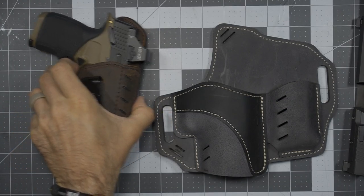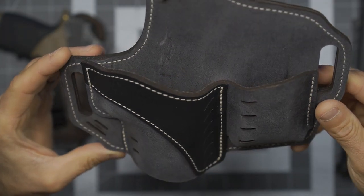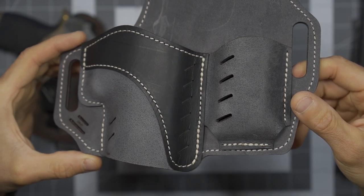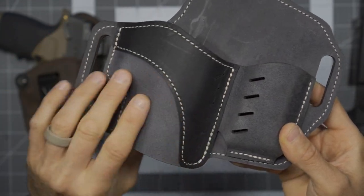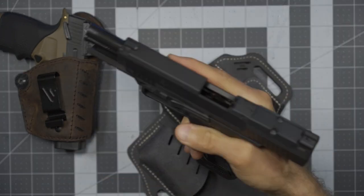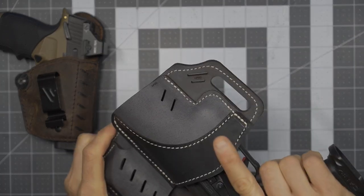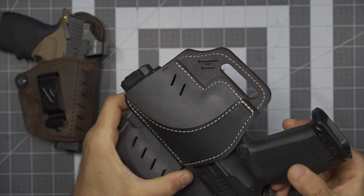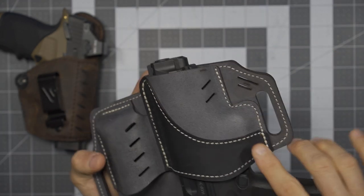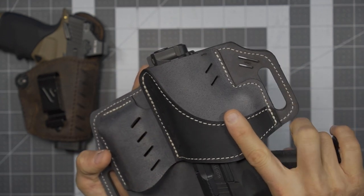They do an amazing job with the quality, the look, and the stitching. But all of that is secondary to the fit of the firearms. Keep in mind, this is literally brand new — it has zero break-in period. I've simply installed the gun once, slid it in, and started this video. But you can see right away just good coverage covering the trigger entirely, which is awesome.